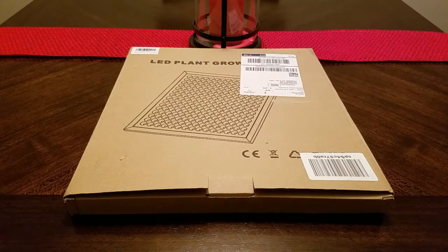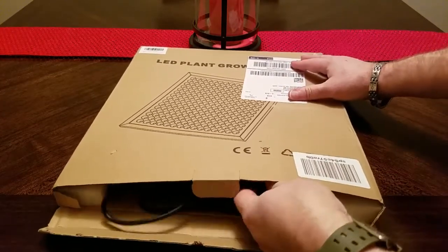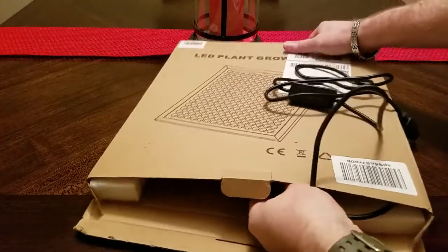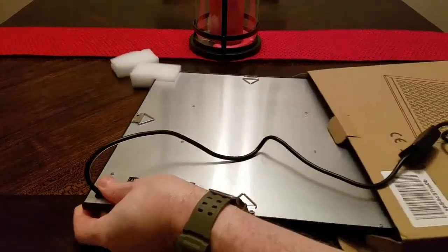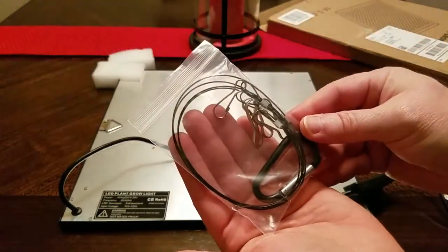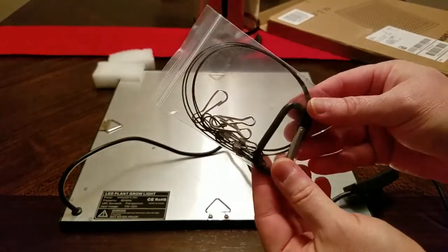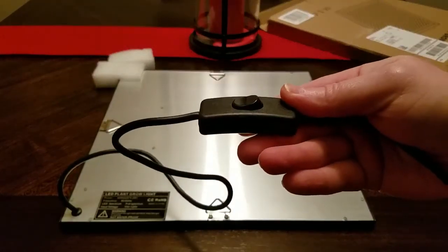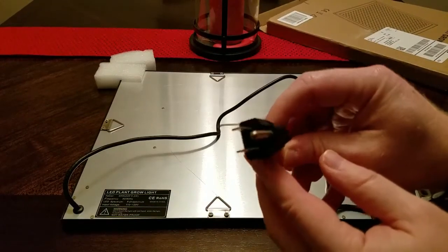Let's go ahead and take this out of the box and see what we have in here. Okay, we have our cord. I'm going to go ahead and slide the reflector out now. It comes packaged really well — it's got styrofoam around the edges. Here we have our hook system for hanging the light. It's got everything in there: our carabiner, our hooks, our wire. We've got our switch here, and our standard 110 volt power cord.